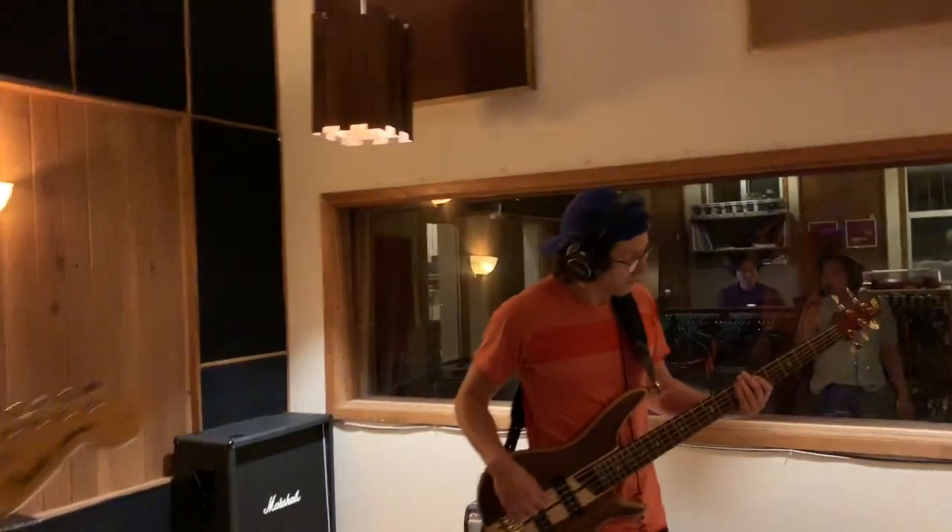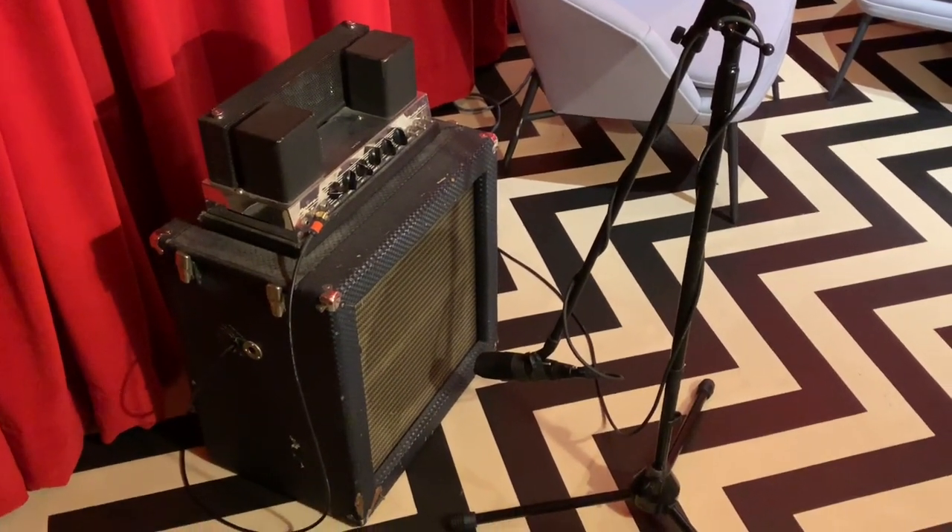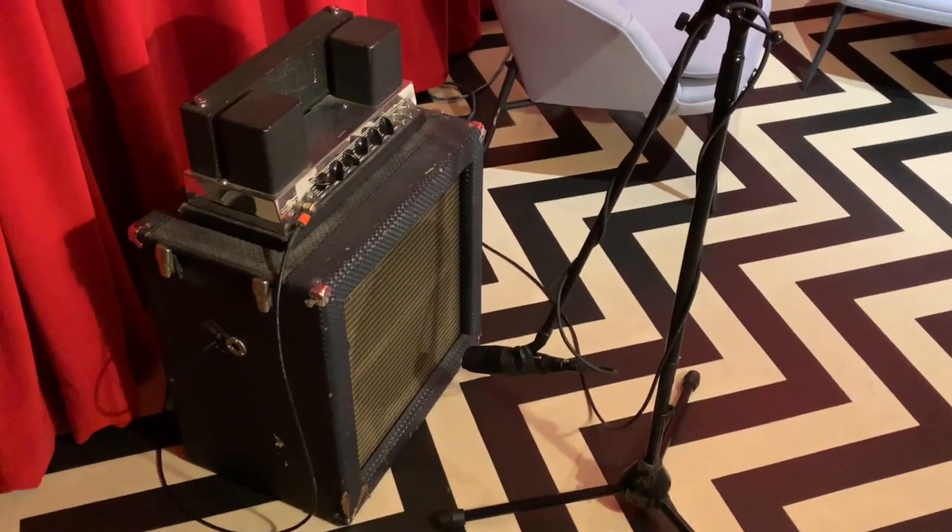Mr. Bruno's bass amp is set up here in the Black Lodge. It's the Earwig house amp — a 1966 Ampeg B-15N, mic'd up with a 421.